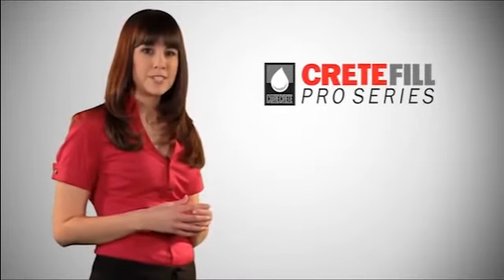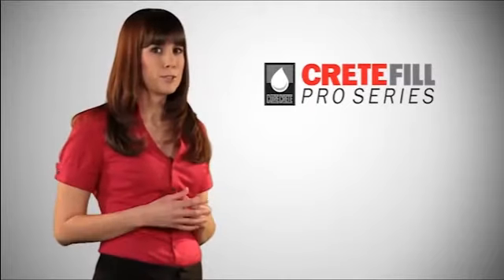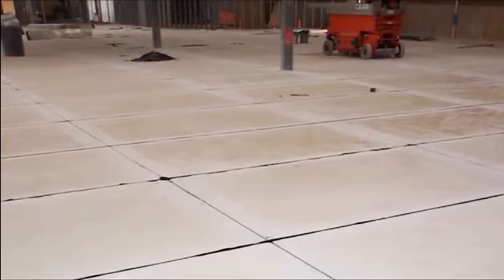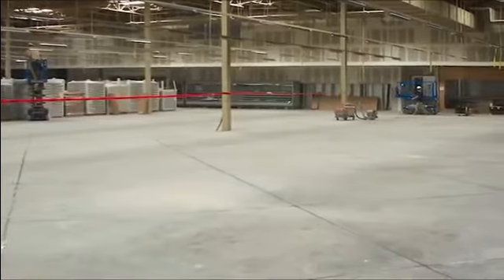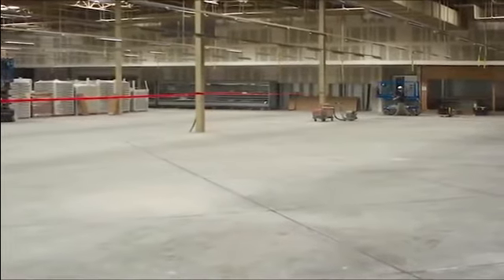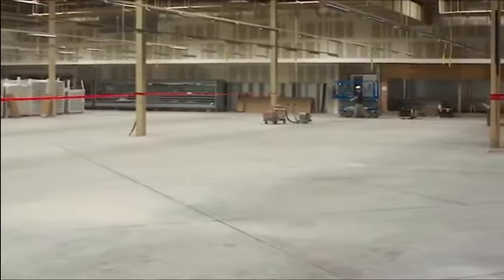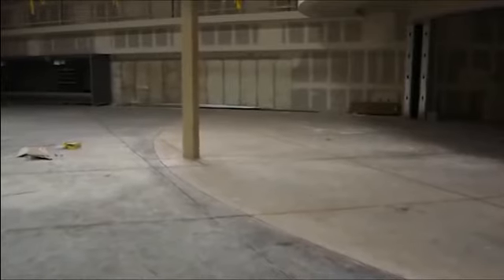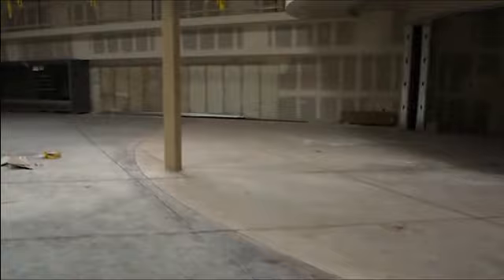Following floor preparation, use Crete Fill Pro Series products to fill joints and repair cracks and spalls. Concrete joints need protection and floors are rarely, if ever, perfect. Unprotected joints and imperfections in concrete often lead to the breakdown of floors. CureCrete Distribution understands the need for long-lasting, durable floors. The Crete Fill Pro Series helps you achieve this with highly advanced polyurea joint fillers and superior urethane crack and spall repair products, all formulated in a convenient one-to-one mix ratio.